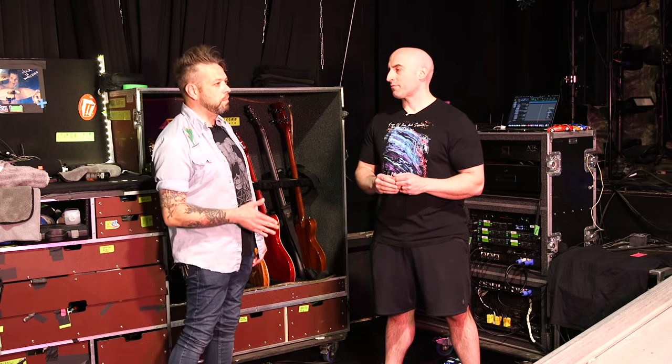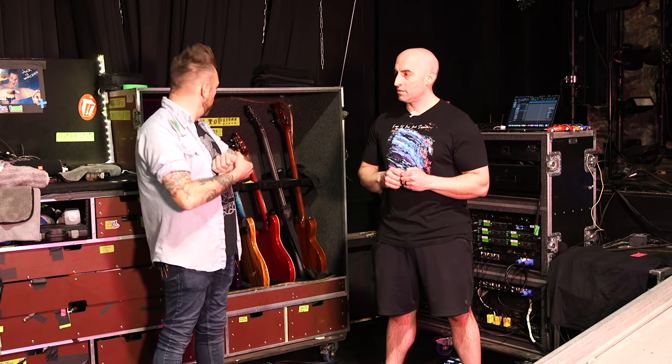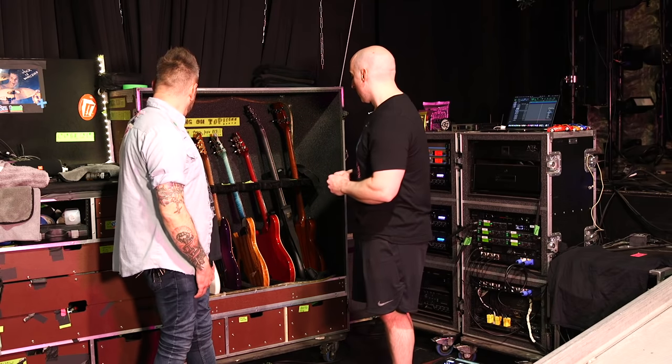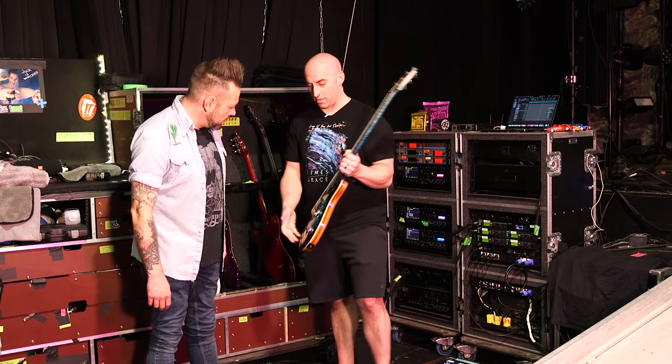Speaking of a long, long time — you've been with PRS for a long time, right? Yeah, since 2009. Let's take a look. What's your number one on this tour? For this one, this is my most recent one. It's just a Custom 24.